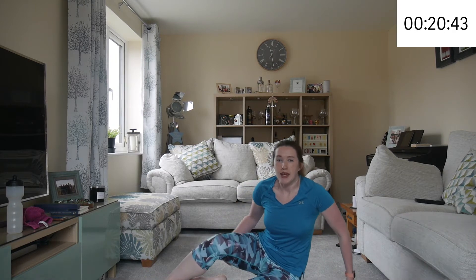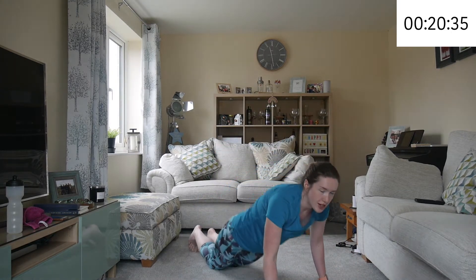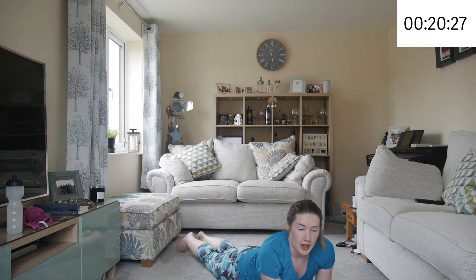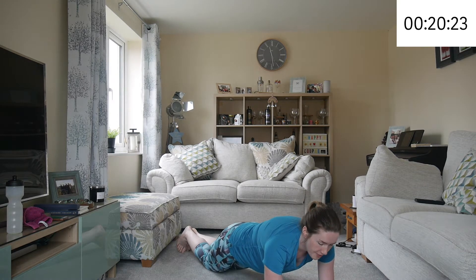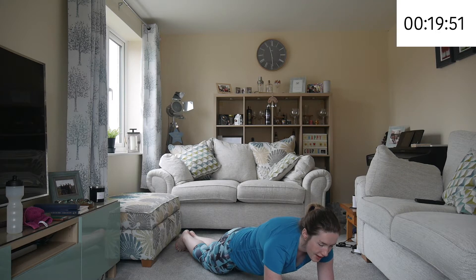We're staying on the floor for the next exercise — a plank from the knees. Stay on your knees and lift yourself up onto your elbows. Make sure you keep a straight back — don't put any arch into it. Breathe in and breathe out, tuck your stomach in more. You're engaging your abs. Whether you're on your toes or knees, so long as you're engaging your abs, you're getting a good workout. Every time you breathe in and out, tighten your abs more. And relax.